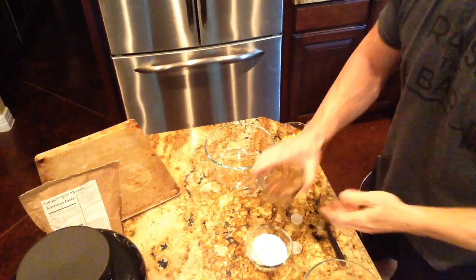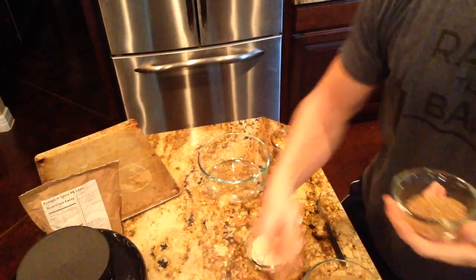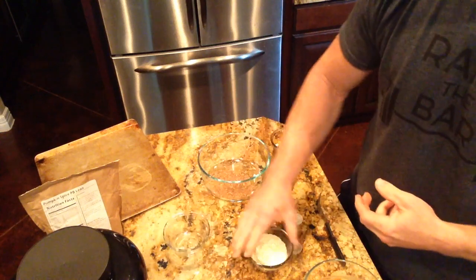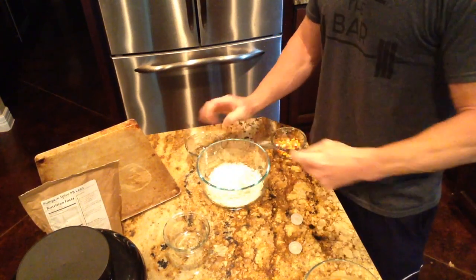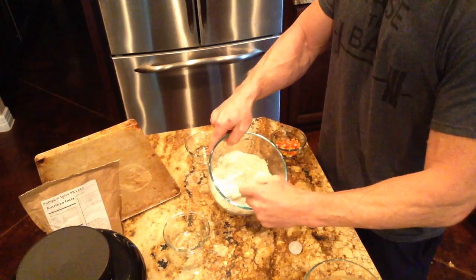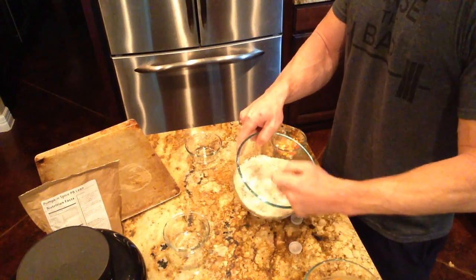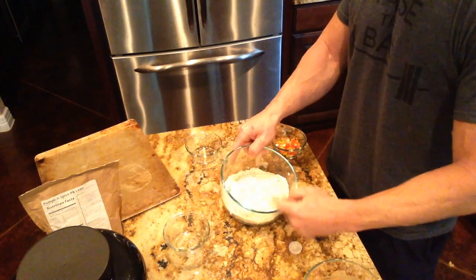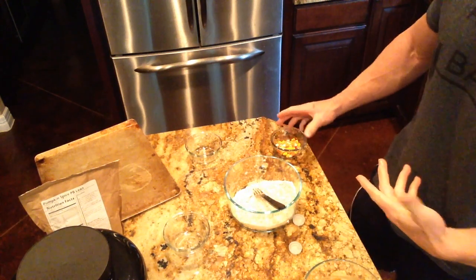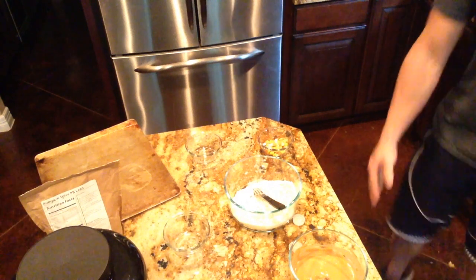Alright guys, I already got everything measured out. I've got about 14 grams of ground flaxseed — toss it in there with the other dry ingredient, which is the PB Fluff from MTS, just one serving at about 36 grams. Give it a nice blend so everything's mixed together. If y'all don't know about flaxseed, ground flaxseed with a little bit of water kind of mimics an egg, so if you're baking cookies or cake and it requires an egg, you can use flaxseed instead and it'll work out the same.